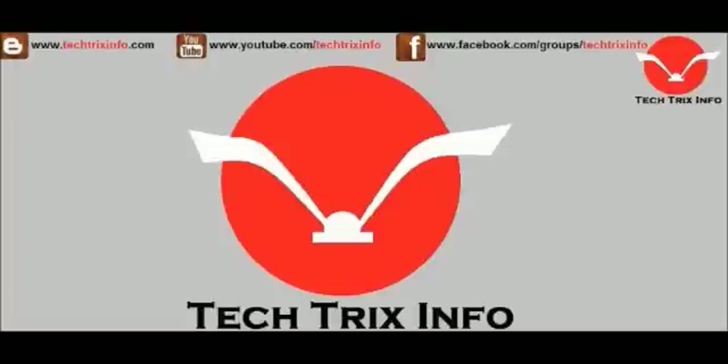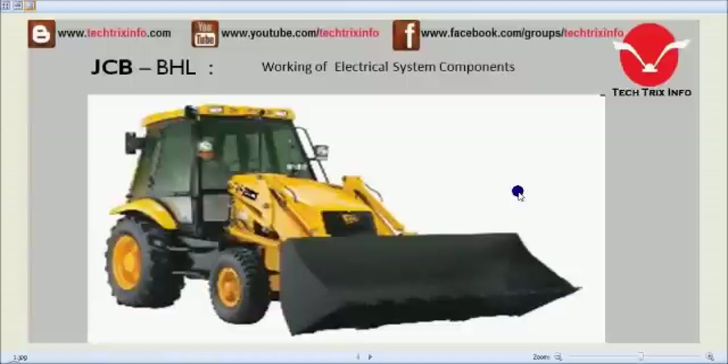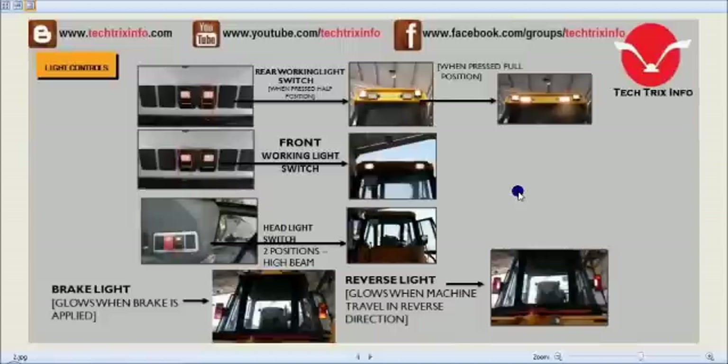Welcome to TechRicksInfo, the engineering tutorial hub. Let's learn about the JCB working electrical components today with this animation. The JCB electrical cluster is placed towards the right-hand side of the operator, meaning inside the cabin, towards the right-hand side we have the cluster and the control switches. Now let's identify the controls.